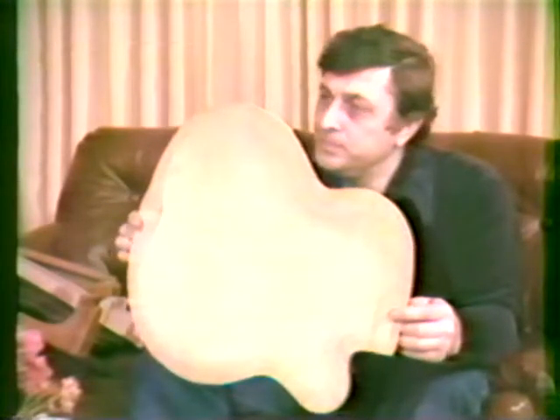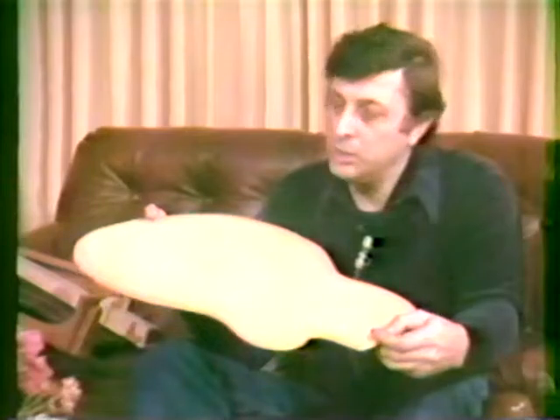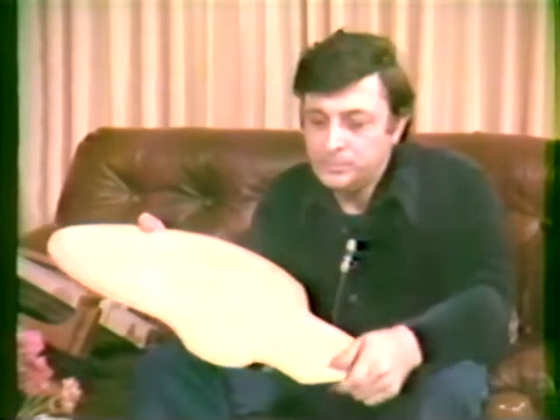And the inside, you can see, is hollowed out — it's cut out inwardly. This is also tuned, and the top is made in the same manner.